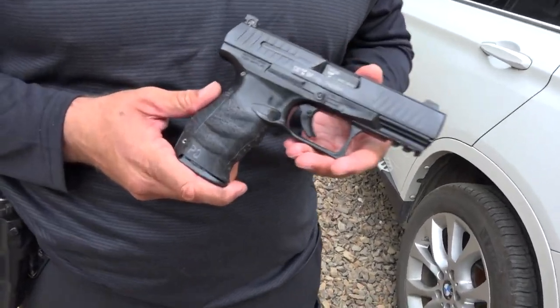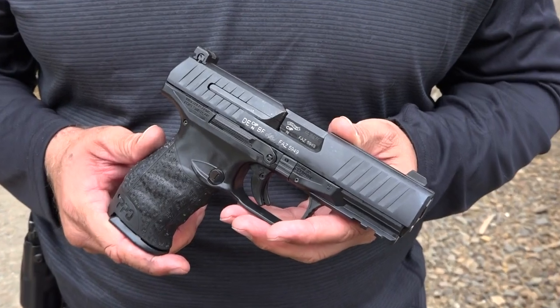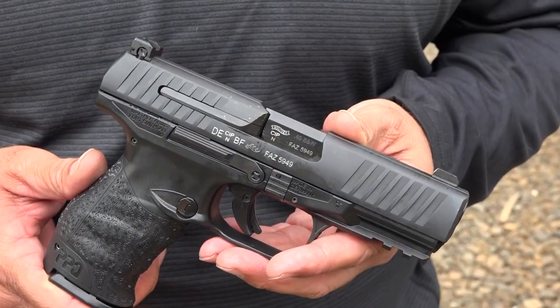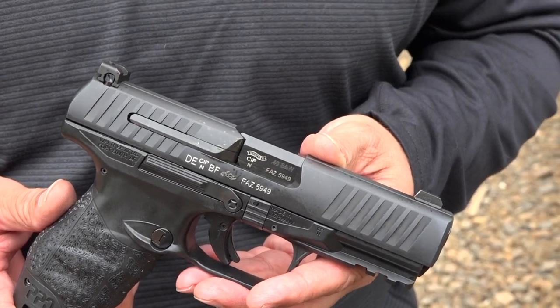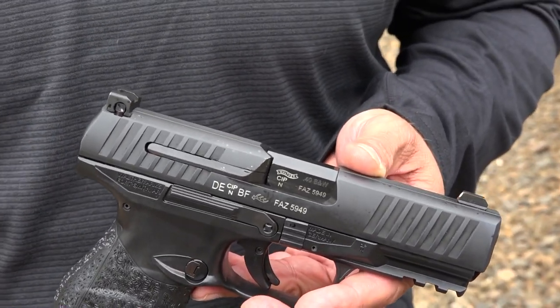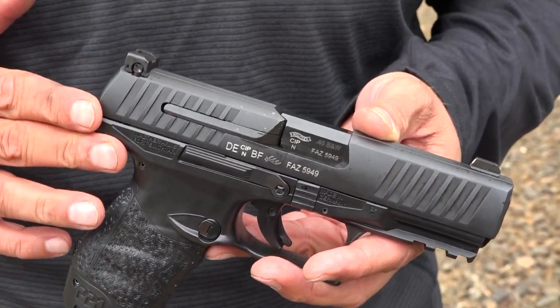Now let's just cover real fast — this is the new serial number, you guys. If you remember what happened to the old gun, this is the new serial number provided by Walther. They did make it right. They had fantastic customer service. It was a straight across exchange for our damaged Walther PPQ in .40 for a brand new Walther PPQ in .40.